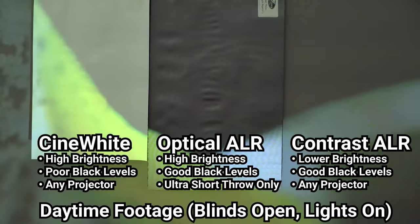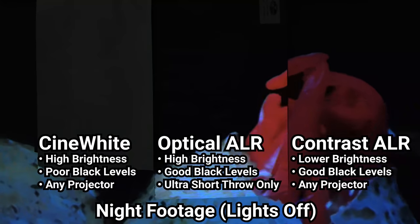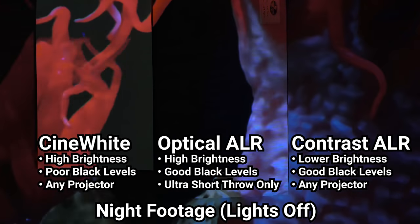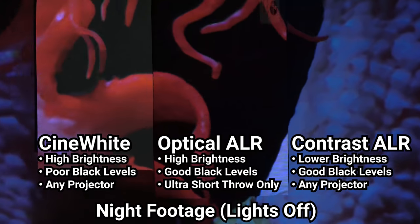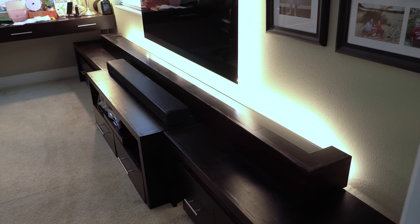Here's a sample of the difference you could expect during the day and night for a contrast-based vs optical ALR material vs pure white. The casing for the Vivid Storm screen is made out of black metal, which might have been fine by itself, but I wanted it to blend in a little bit better, so I built a wooden cover for it and stained it to match the rest of my entertainment unit.